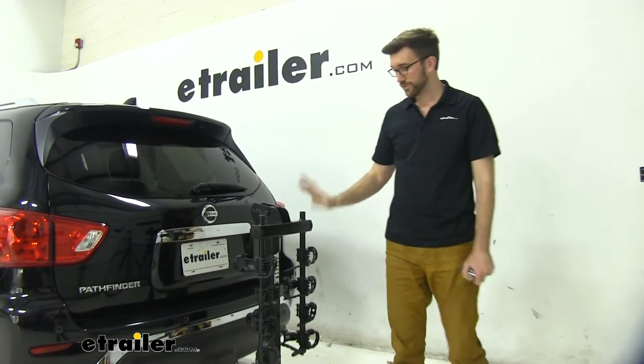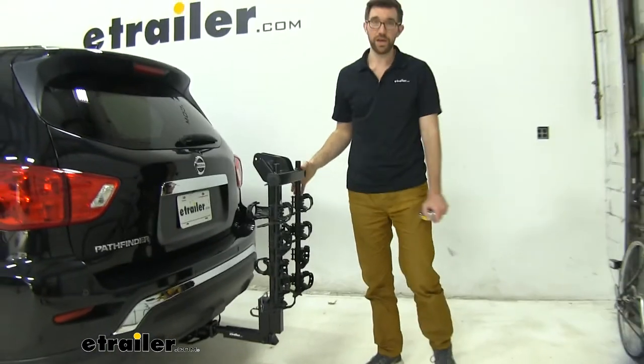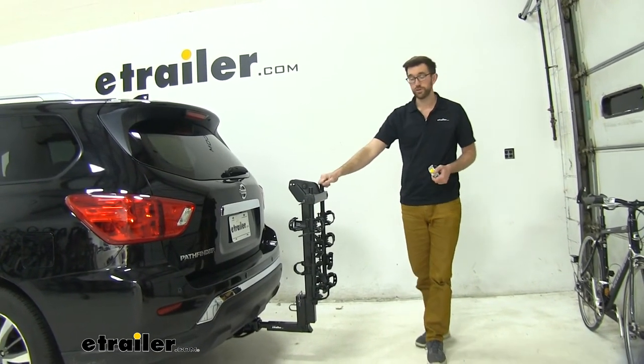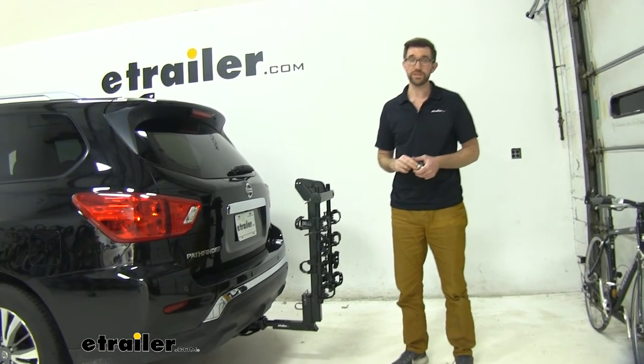Overall, I think this is a really good rack. It's a favorite around here when it comes to hanging style racks. It does a really good job of holding your bikes in place and getting them to where you need to go. That's going to do it for our look at the Thule Hitching Post Pro on our 2020 Nissan Pathfinder.